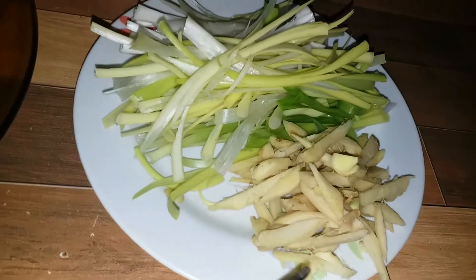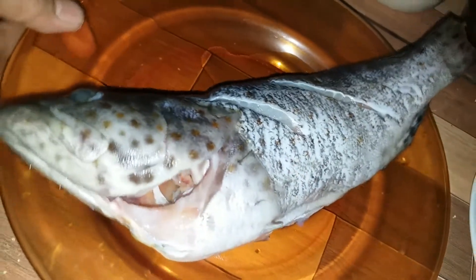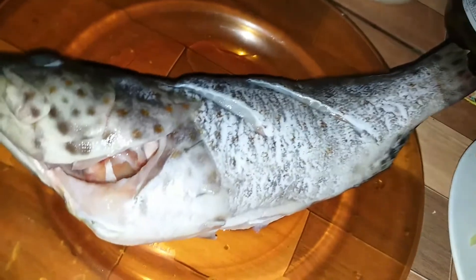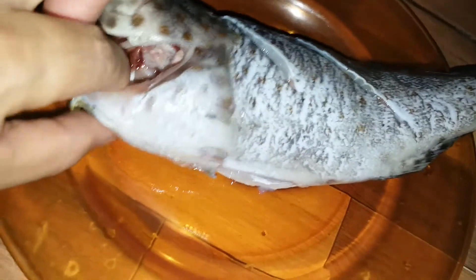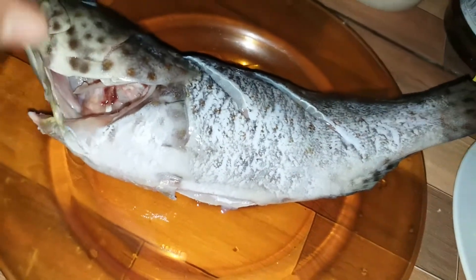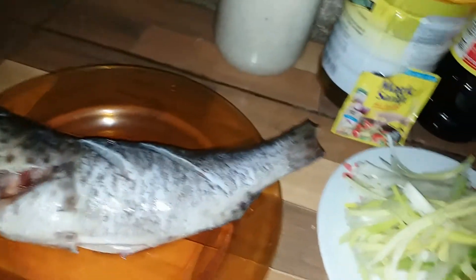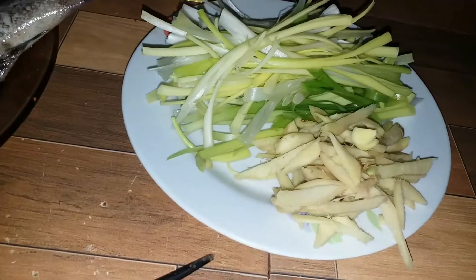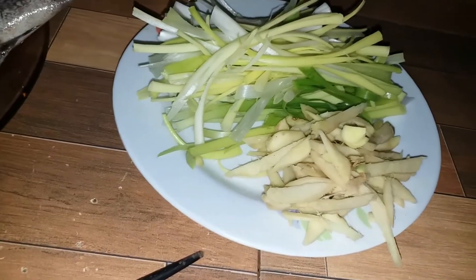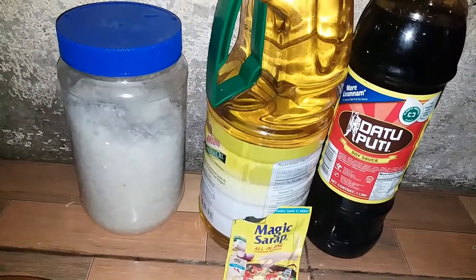Sibuyas, dahon ng sibuyas, luya or ginger, onion leaves. At ito, yung lapo-lapo. Siguraduhin lang na nalinisan na. Nilamas ko yan, nilagyan ko ng asin para malinis na malinis. At sisimulan na natin kung paano natin lulutuin siya. Ayan ang ating ingredients, mga lalabs.